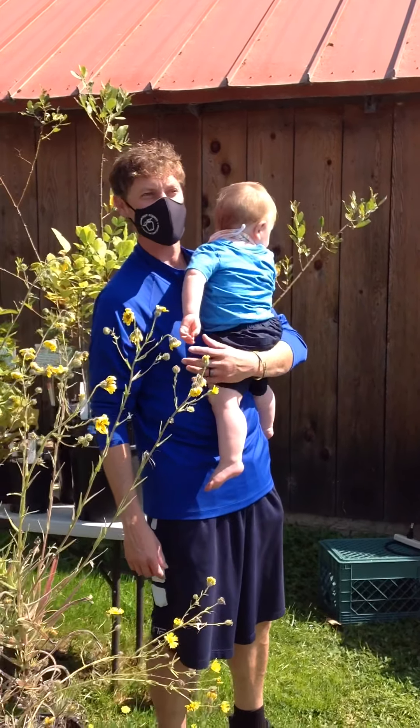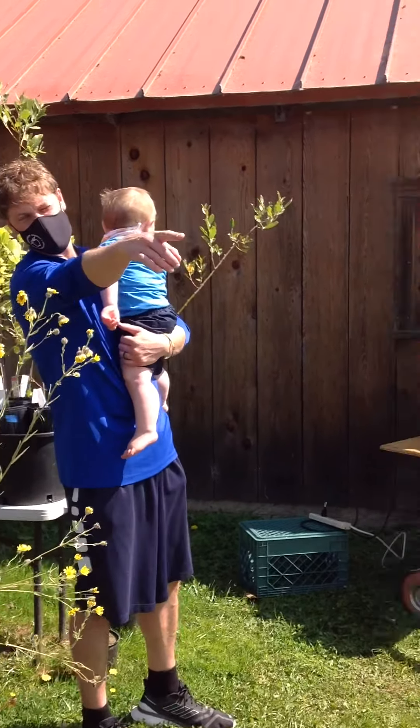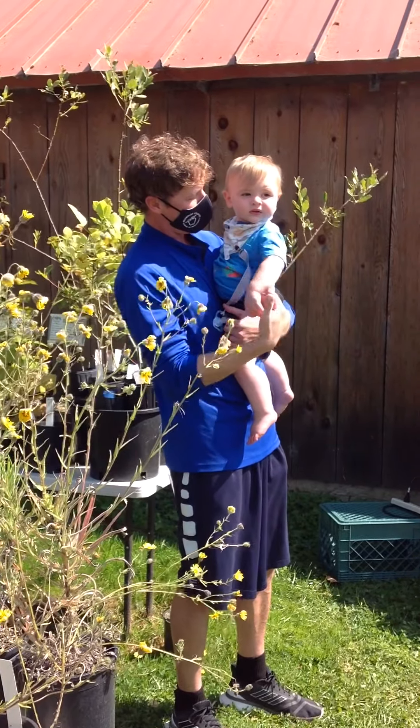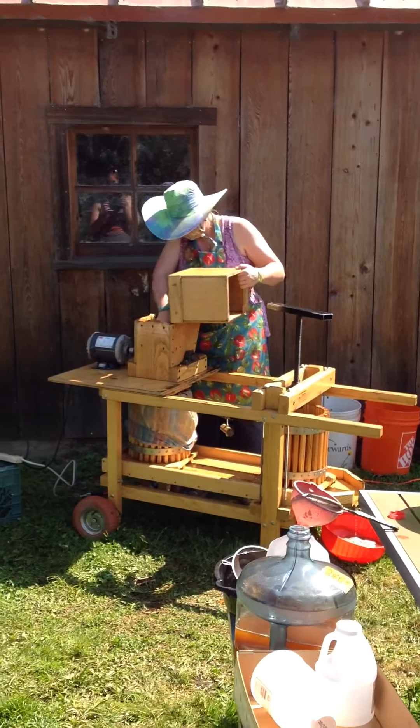Here we are today at the Freshwater Farm Reserve. Caitlin, my mom and dad, Amy and Grandpa, Fred and Ann, Isaiah — say hi kid. Anyways, we're going to check out this cool apple press and this wonderful lady.